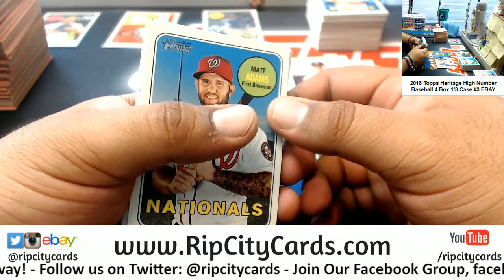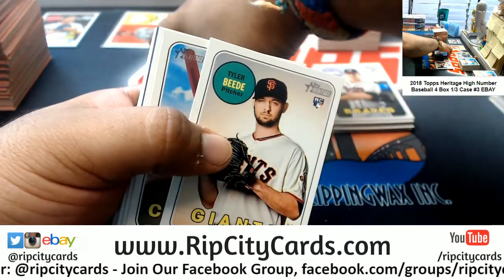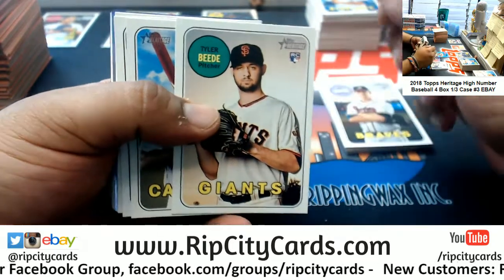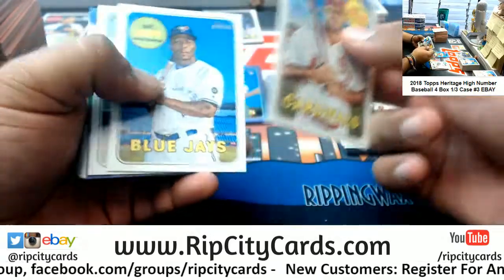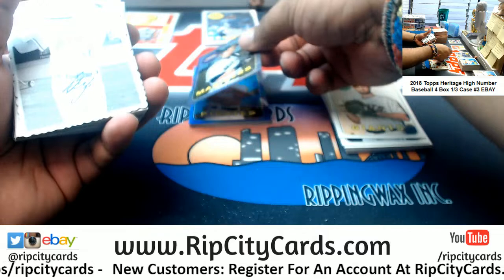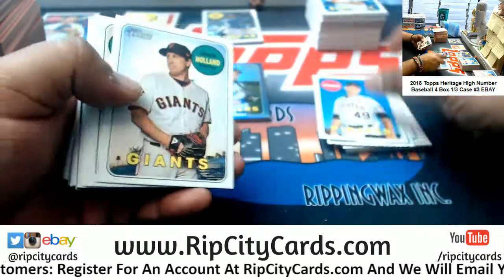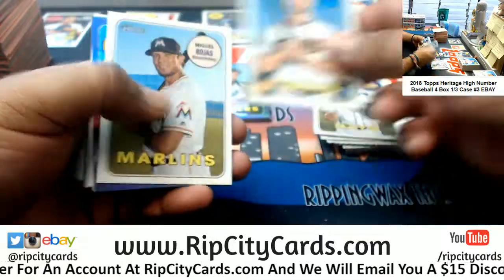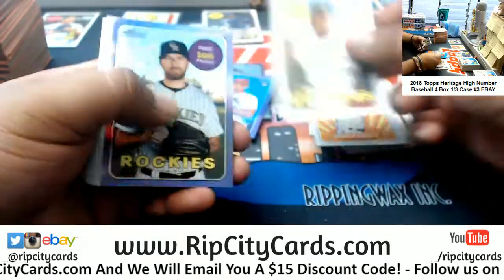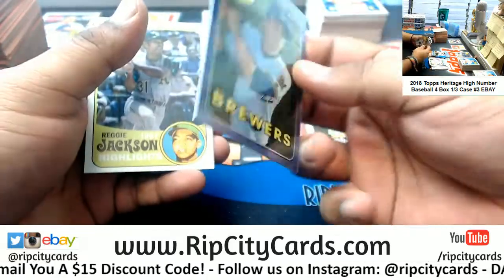Phillies rookie, Braves rookie, Pirates purple, Padres rookie, Braves rookie. Mariners purple, Angels deco, Pirates rookie, Rays rookie, Rays rookie, Twins rookie, Cardinals purple, Orioles insert, Brewers rookie, Rockies purple, Mets rookie, Brewers purple.